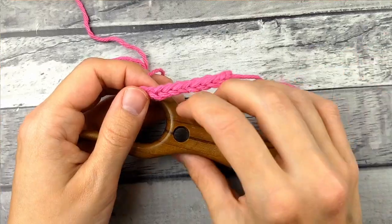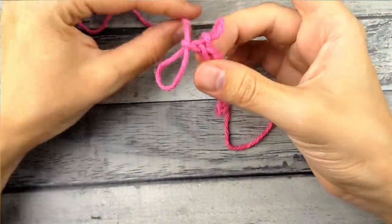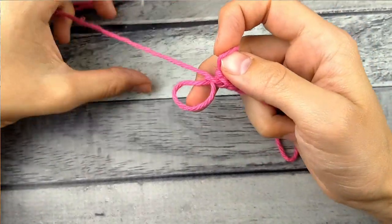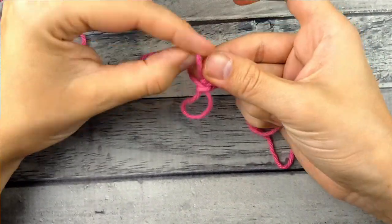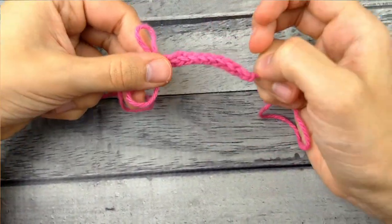That is how to make an I-cord with a lucid fork. When you're done, you can just take it off. If I pull this string, it is going to unravel. So what I'll do is cut the string and make it go through this loop and then through that loop, then pull it tight and tie a knot — and that will just finish it off.